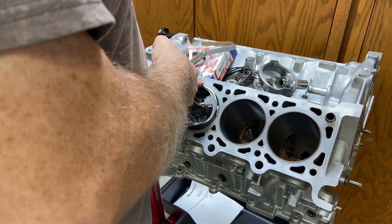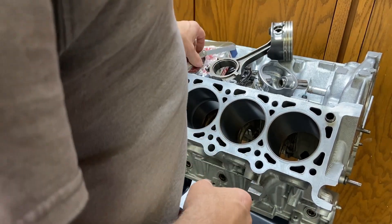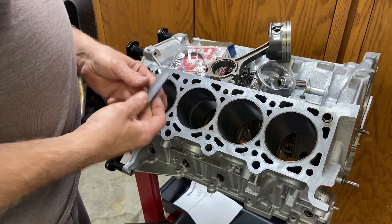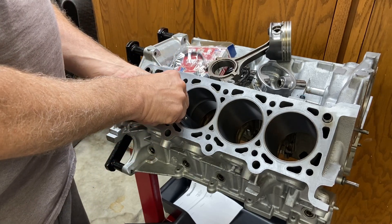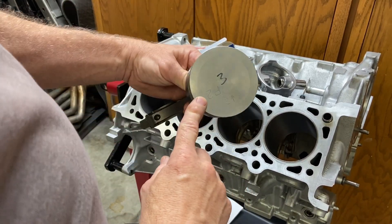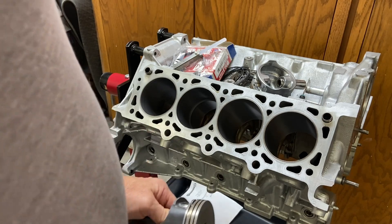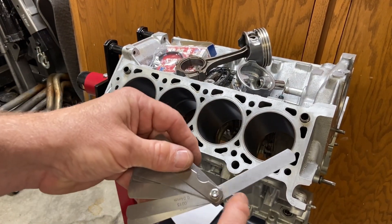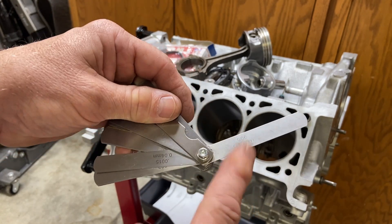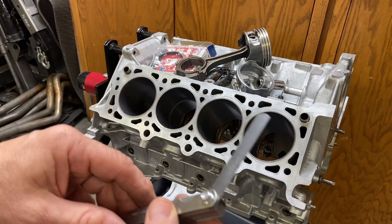One more important check: push the ring further down in the cylinder, because if there's any taper the end gap will be tighter lower down. Testing with the 0.3 mm feeler gauge deeper in the bore, it no longer fits — so I need to gap it to the tightest point in the cylinder. Measuring what does fit, it's 0.15 mm, about half the required clearance, so I'll need to grind off another 15 thousandths from this ring.